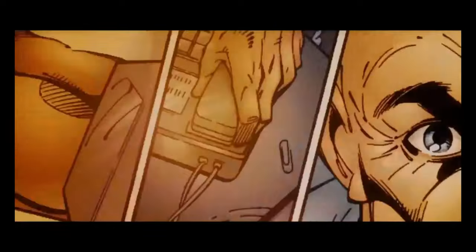Consider yourself under my protection. Big man in a suit of armor — take that off. What are you? Let's put a smile on that face.